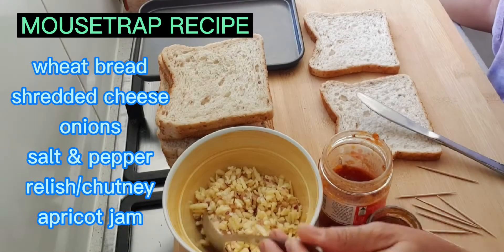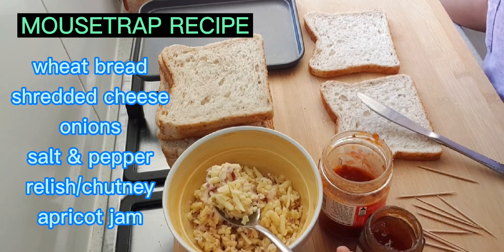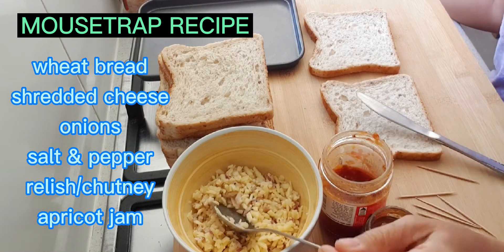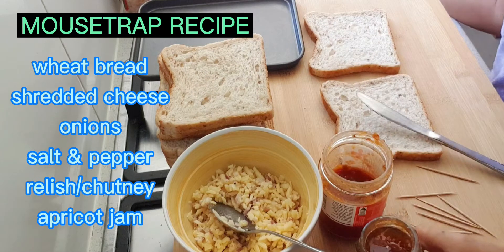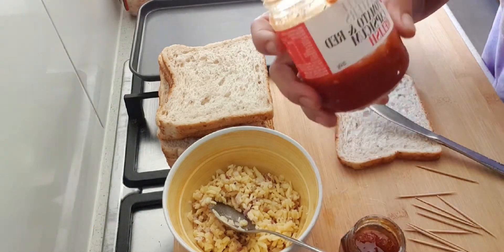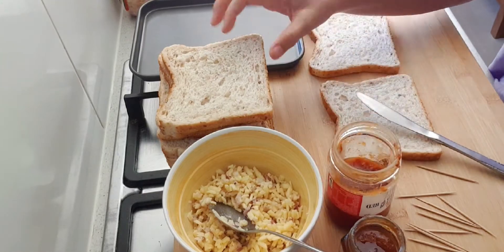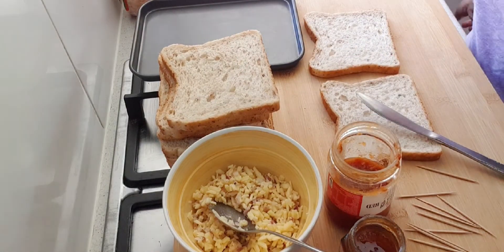Ito po yung mga ingredients natin. Ito po ang shredded cheese with onions. Nakachop na po siya guys with onions at meron na po siyang salt and pepper. At ito din po is apricot and pineapple jam. Ito yung tomato and red capsicum relish. At saka meron po tayo yung bread. Yun na po yung mga ingredients niya.